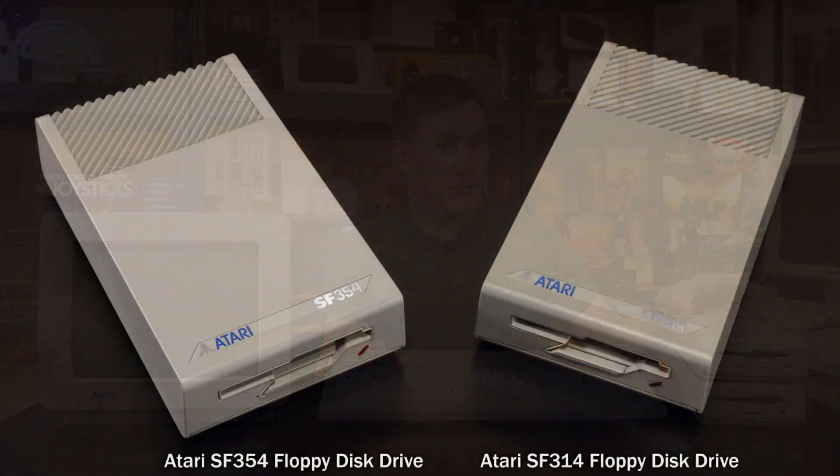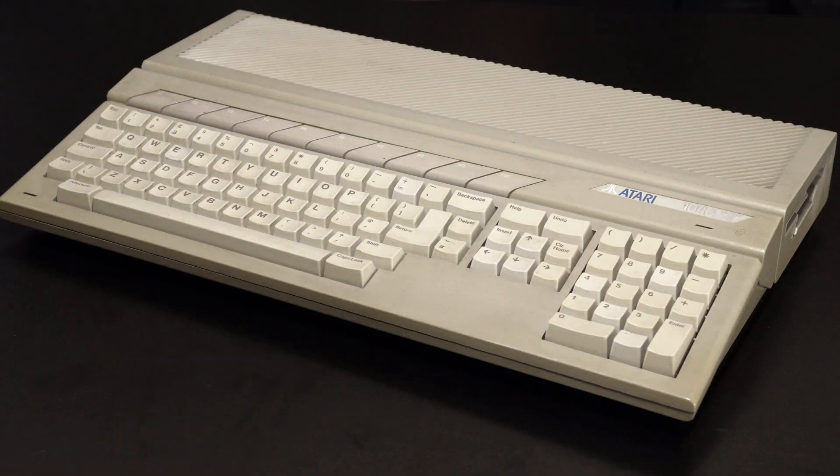A year later, Atari decided it was about time they got on board with this whole double-sided bandwagon, and so they released a double-sided version of this drive called the SF314, alongside the very first ST with an internal floppy drive, which was called the STF. And indeed, that deeper case design went on to be used in the STF-M, which is probably the best-known model, and the STE. The reason for all of these single-drive shenanigans should be quite obvious - this is Jack Tramiel we're talking about. He wanted to keep the headline price of the ST as low as possible to make it much more attractive compared to the Mac and the PC at the time, which is why he went for the much cheaper single-sided drive and kind of snuck the double-sided drive in a little bit later on due to consumer demand.